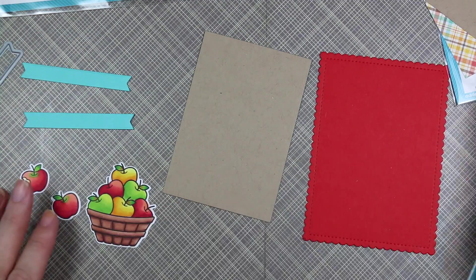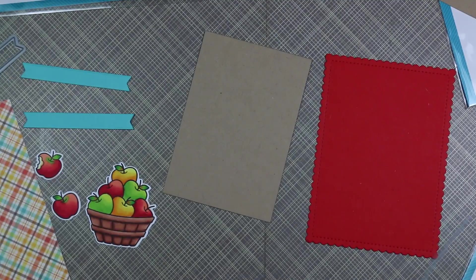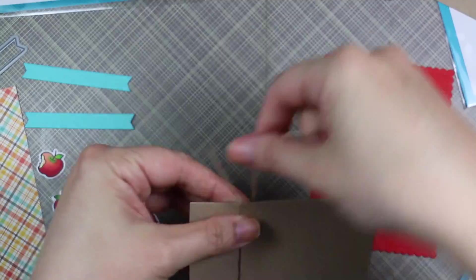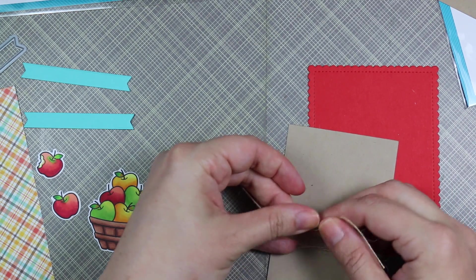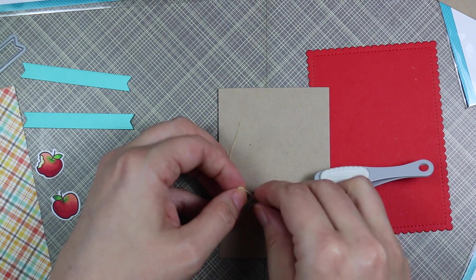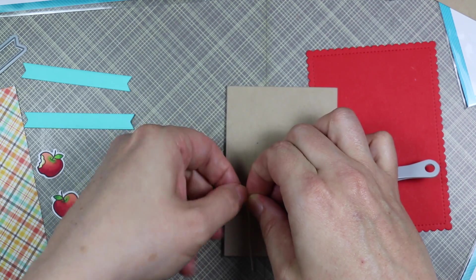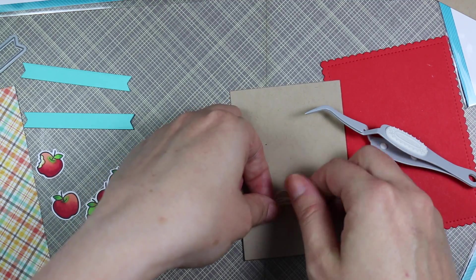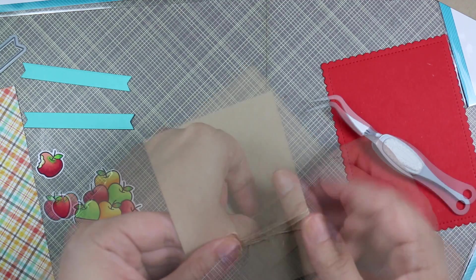I die cut some kraft cardstock with one of Simon Says Stamp's Basic Rectangle dies — the largest one — with the Lawn Fawn Perfectly Plaid Fall paper that I showed in the same haul video. I love that paper, and it was one of the reasons I decided to make several cards — to use several of the different papers. Then I used one of My Favorite Things' Stitched Mini Scallop Rectangle Stack dies, the largest one, in their Poppy Red cardstock, and die cut that as well. It layered perfectly with the Basic Rectangle die from Simon Says Stamp.